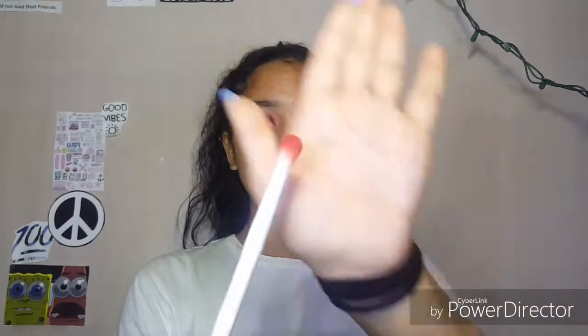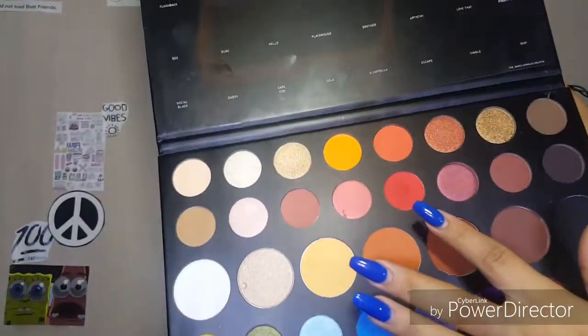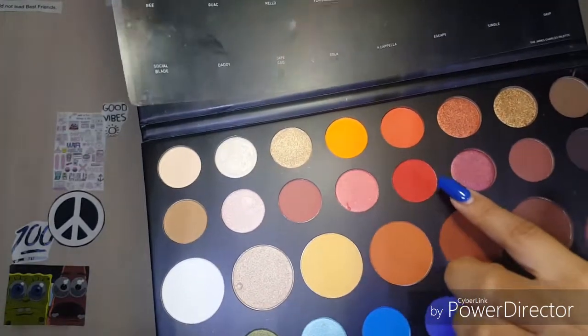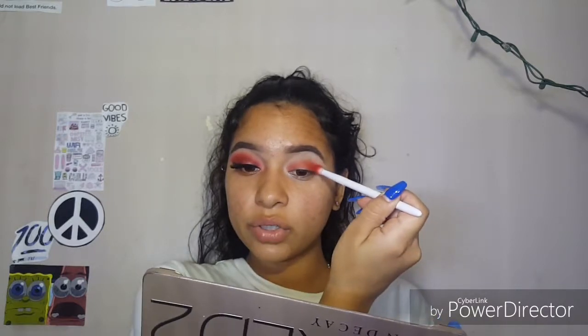Now that this color is all blended in, you're going to take the next brush — a fluffy blending brush also from the Wet n' Wild collection. You're going to take the colors from the Morphe James Charles Palette — You're Kidding, which is this red tone color — and blend these two together. Using those two colors blended together, you're going to focus this, patting it on the outside of your eye and dabbing it on the inner tear duct area. Use windshield wiping motions to blend this in, then circular motions upward to get that color to start blending in.